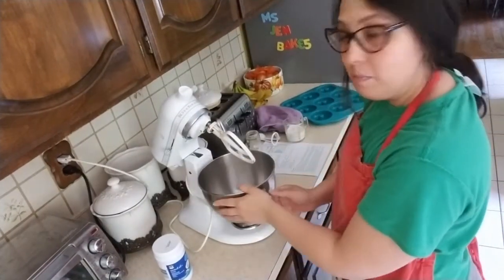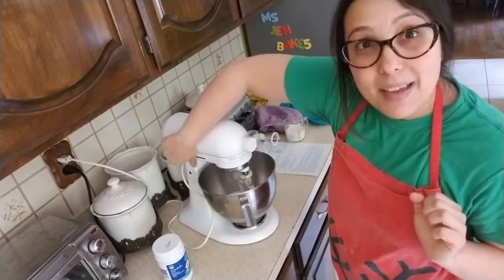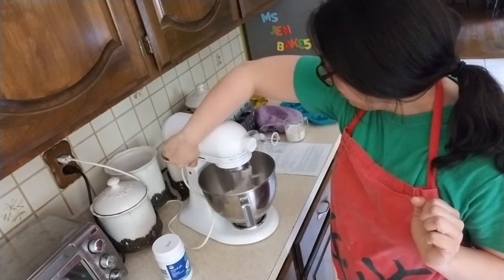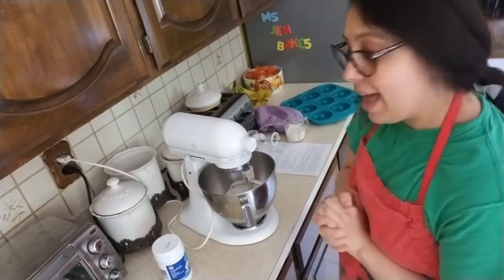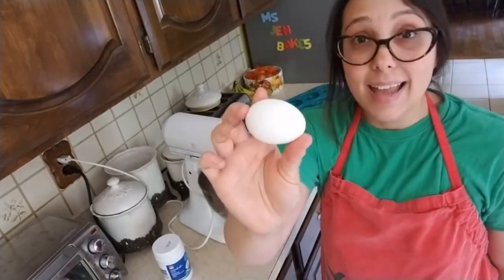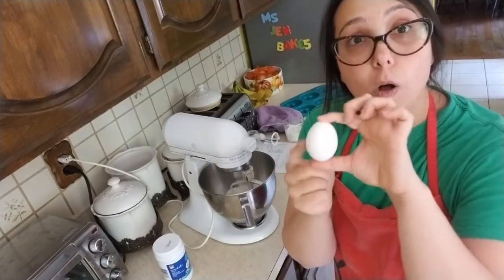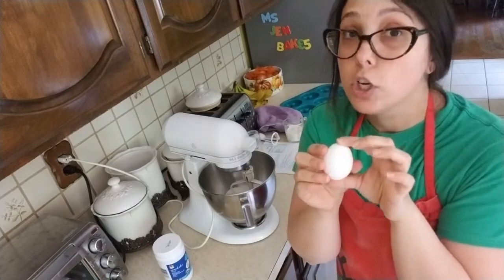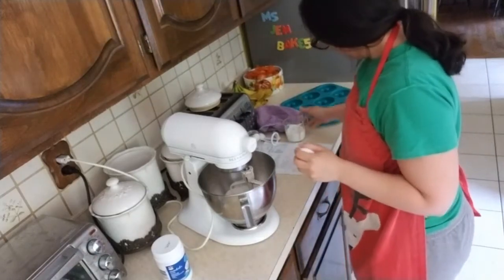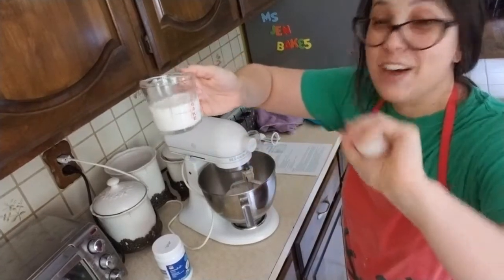I'm going to put it on my mixer and give it a little turn just to mix it up. Now I'm going to add my wet things. I have one egg that's been sitting out on the counter for about an hour. Whenever you're baking, you want to bring all your ingredients to room temperature — you don't want them to be cold. It's very important. I also have a half a cup of milk. I'm going to put my milk in first.